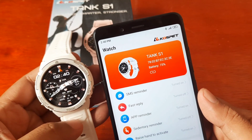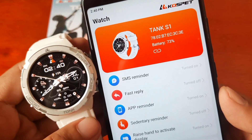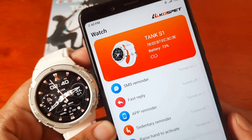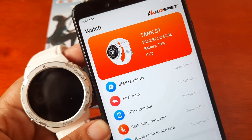We are done with the pairing of the Kospet Tank S1 with the Kospet Fit app. If you have any questions regarding the installation of the Kospet Fit app with the Kospet Tank S1, just drop a comment below and we'll try to answer your questions. Goodbye.